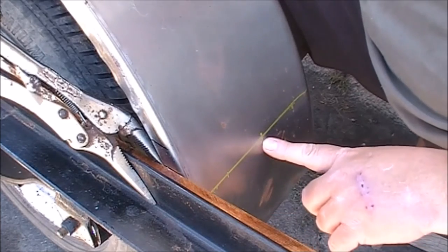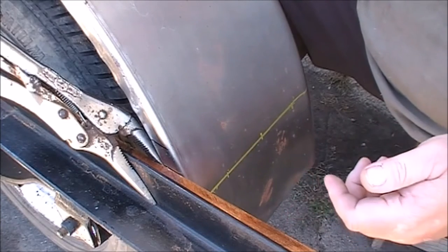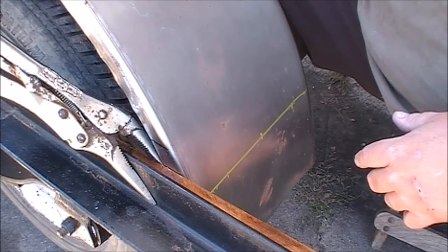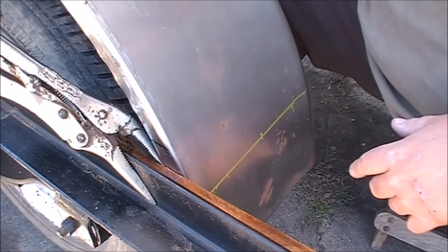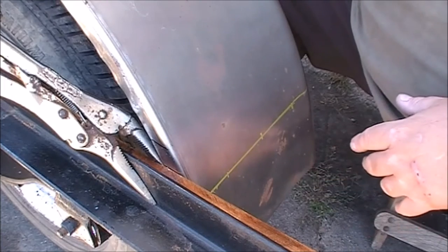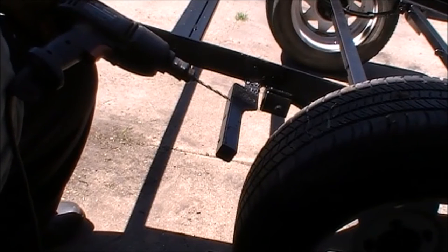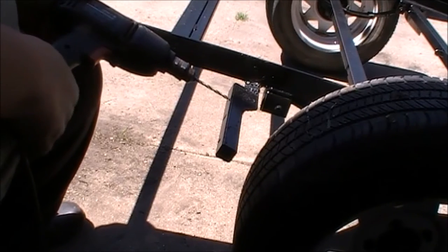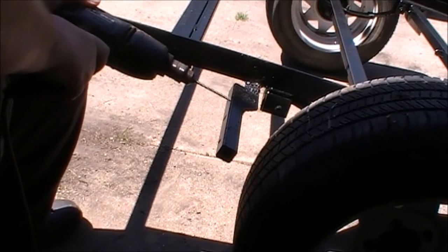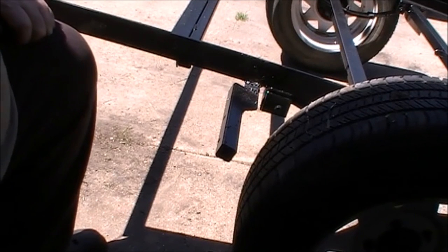I'm going to go ahead and mark my holes with a center punch and drill them. I don't think you really need to see me drilling holes, so I'll show you this side — the other side is exactly the same process, so I'm only going to show you the one side. When I drilled through the fender, I just left a mark on the mount. So now I'm going back and throwing the holes in the mount. I'll be back in a minute when I'm ready to tap them out.